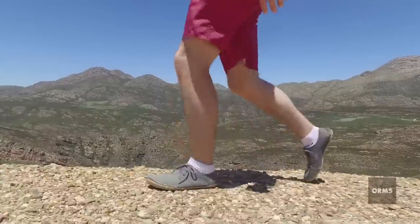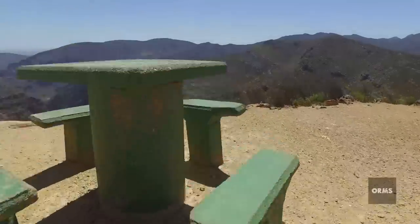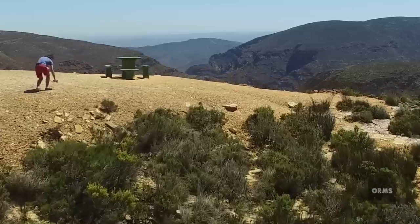The neat thing about shooting with the Osmo is you can do pretty complex tracking shots, dolly shots, jib shots, and even dolly-jib combo shots. But sometimes you still just need a drone.